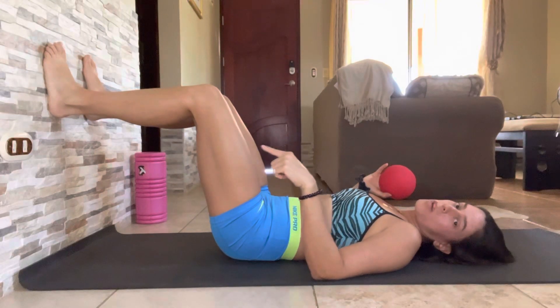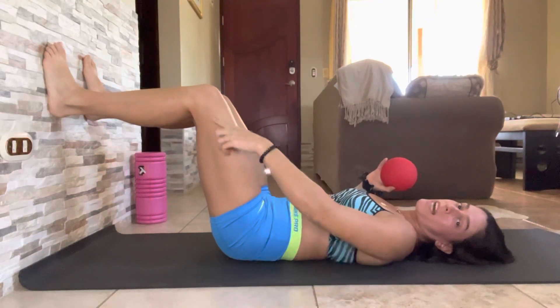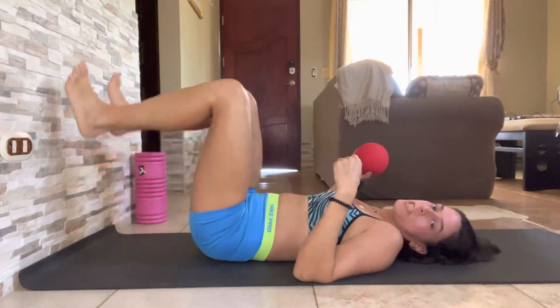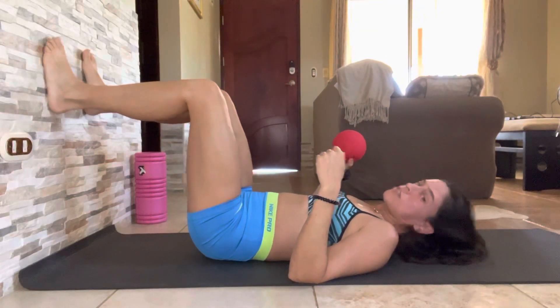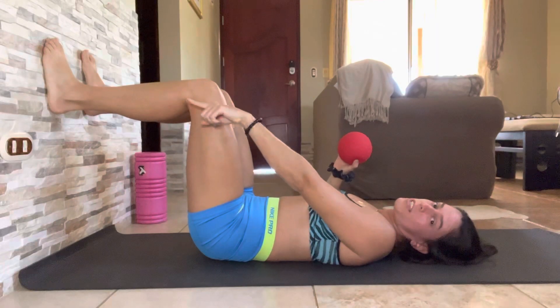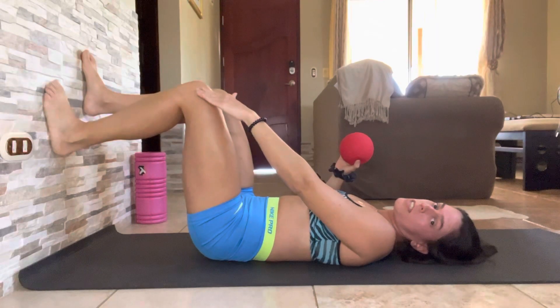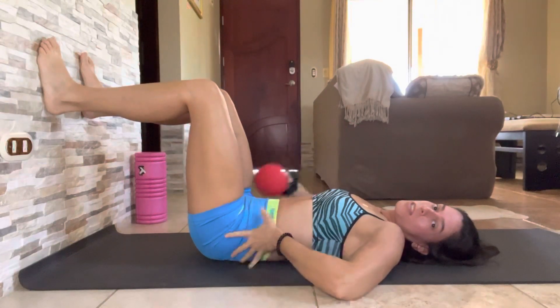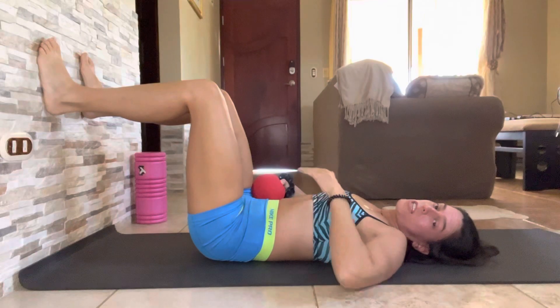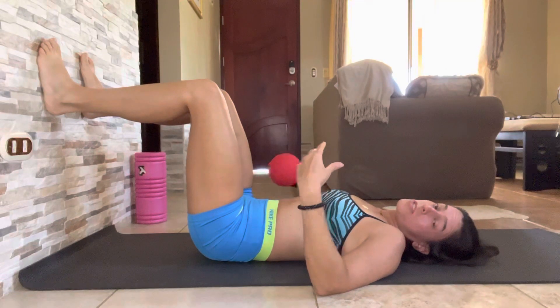Lay on your back and place your feet on the wall. You're either going to do this with your hips behind your knees or with your hips right below your knees — just check the instructions. Take a 90-90 position; your heels should be in line with your knees. Make sure your back is completely relaxed on the floor before you do anything at all. Just melt here.